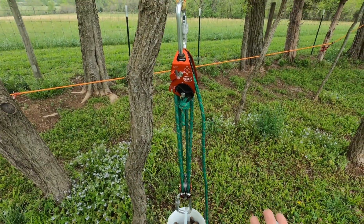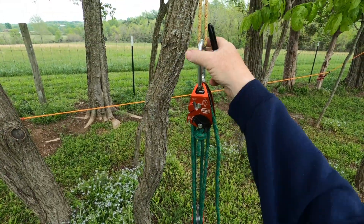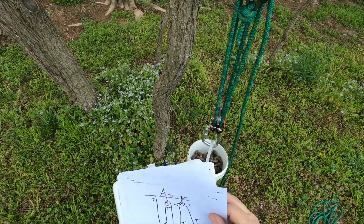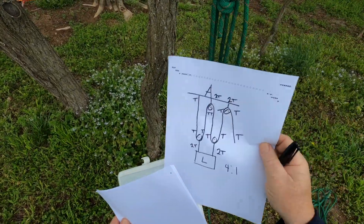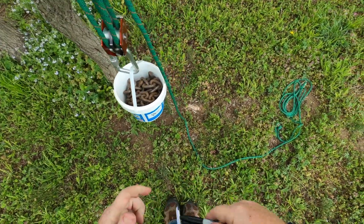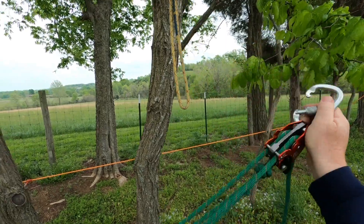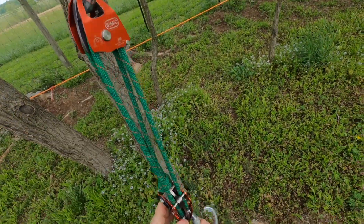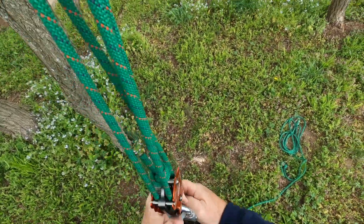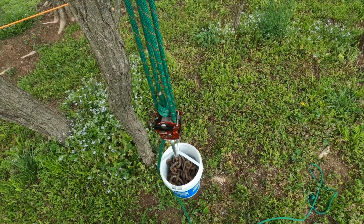So let's make this into a five-to-one. How do we do that? It's as simple as flipping this around — putting this at the anchor and this at the load. I'll draw that out after we do that. If we take this off and flip it around, I can tell you right now this is a five-to-one.